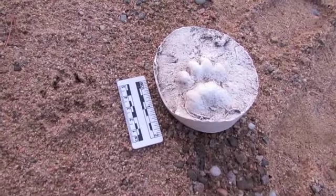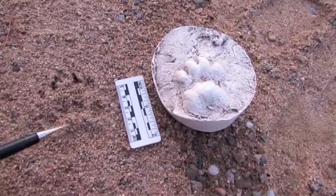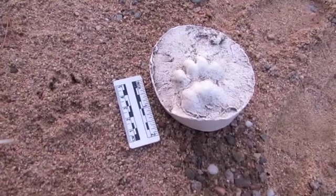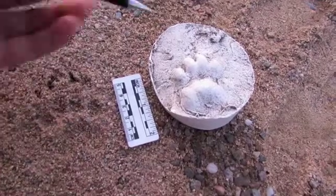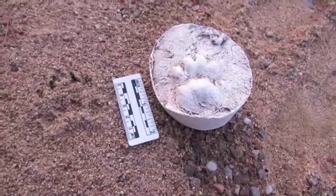Looking at the palm pad, we can see there's quite a distinct kidney shape to it. Looking in closer detail, you can sometimes see lobes on the edges of the pad — you can see them just here — although this isn't always obvious and it only applies to adults.